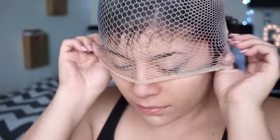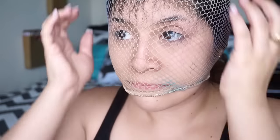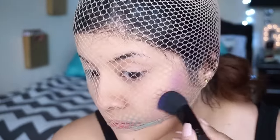Alright guys, so we're going to use a fishnet stocking or, in my case, a wig cap, just to get that scale look effect on the face. So now we're going to apply color to the cheeks and all around the face. I chose purple, blues, and pinks — you can choose any color you want, I just chose these colors because they look pretty.